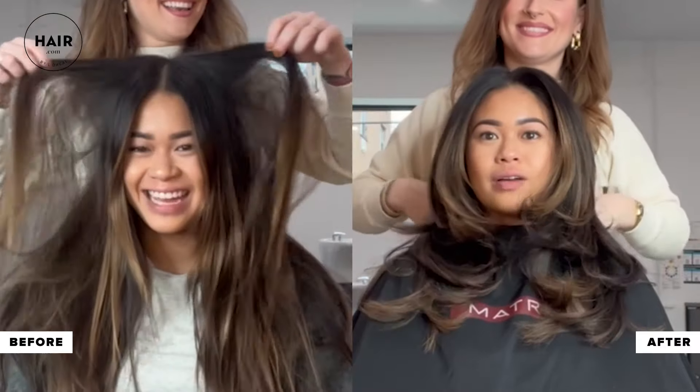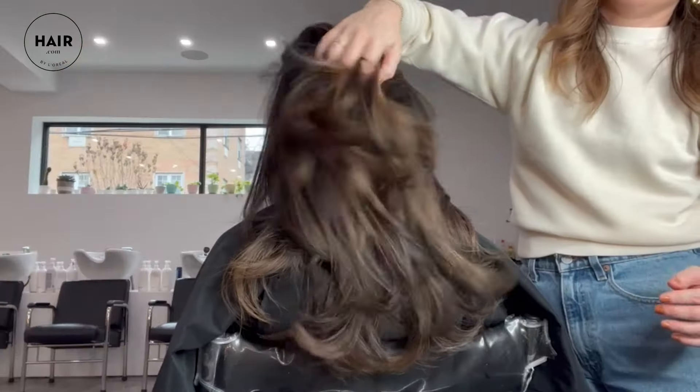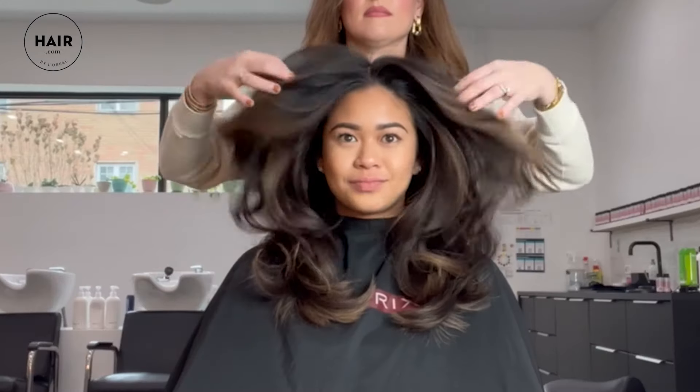90s layers are all the rage and I want to share with you how to ask your hairstylist for these classic voluminous layers.